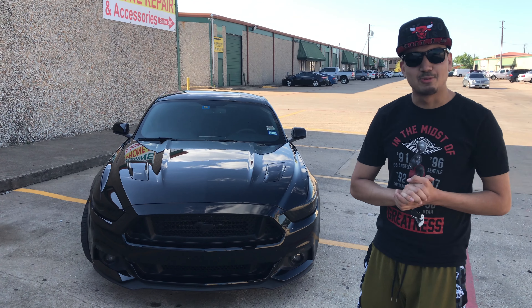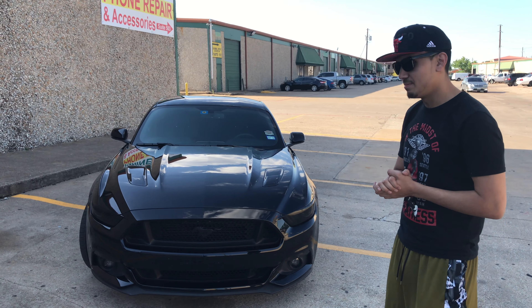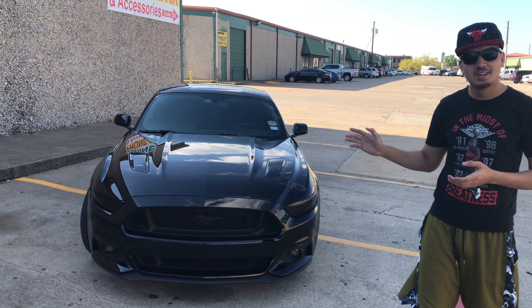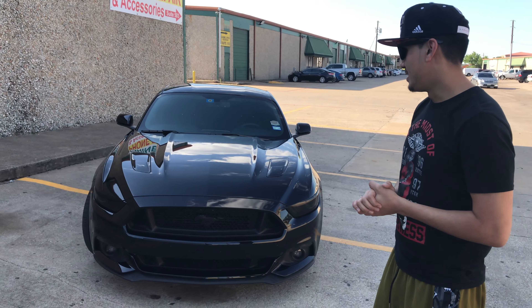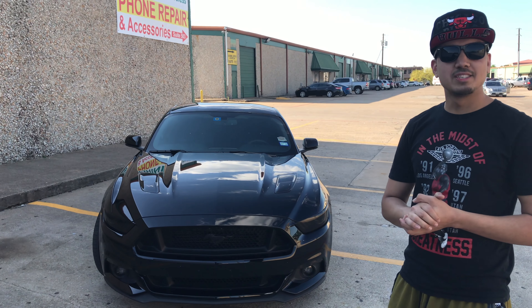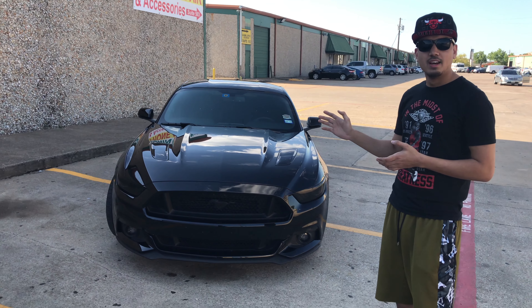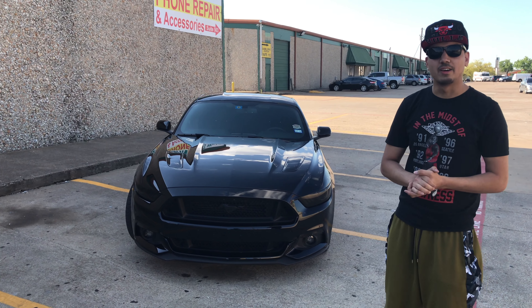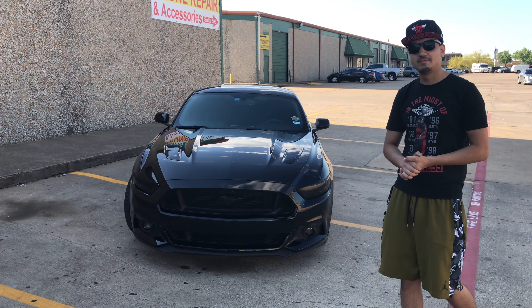What's going on, guys? We got my 2017 Mustang GT Premium Package here. I have owned it for about almost one year and put about 10,000 miles on it. So I'm just going to review it, and I'll also give you guys a 10,000-mile update on how the car's been. Let's get started.